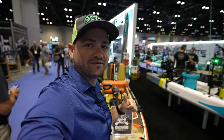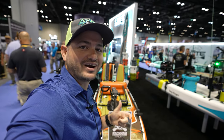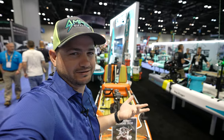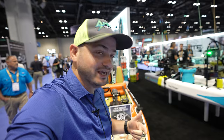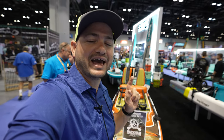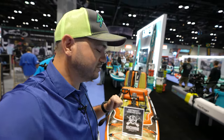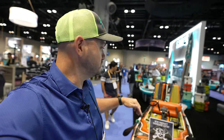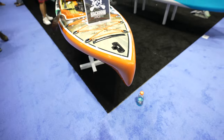Hey guys, welcome to another amazing episode talking about kayaks with Dali. It's ICAST 2022 and we are at the boat day — I say 'boat' because I'm Cuban so I speak Spanish. They have this rack and apex pedal drive. We had it on the water yesterday and this boat did really well. I want to give you a complete walkthrough of the boat here at the show so you can see more clearly everything about it.